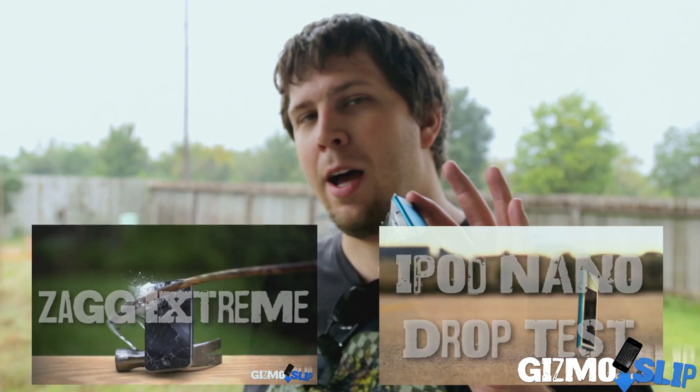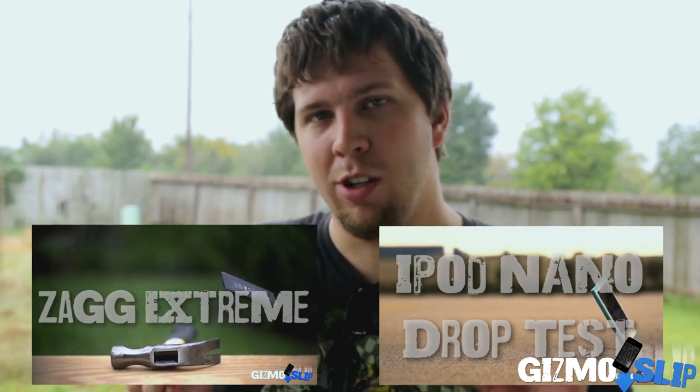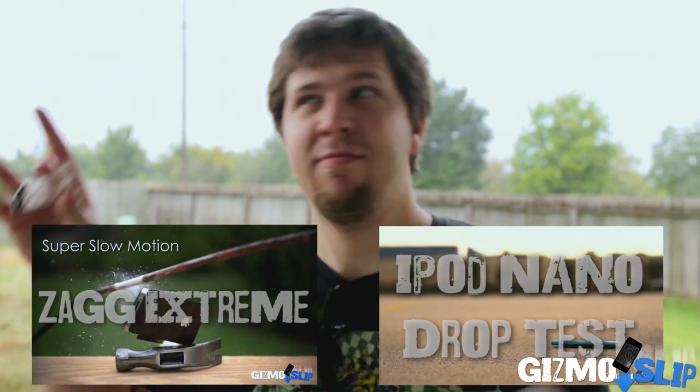We will see you guys in a couple weeks. Don't forget to subscribe, like us on Facebook, and follow us on Twitter. Also, if you want to check out the drop test for the iPod Nano to see why we had to destroy it, go ahead and click right here. Or right here — I don't know, just in my general vicinity. Maybe everywhere.